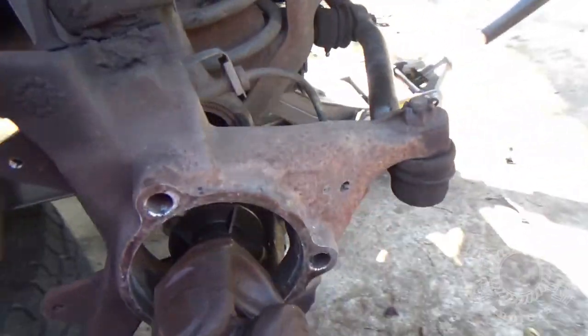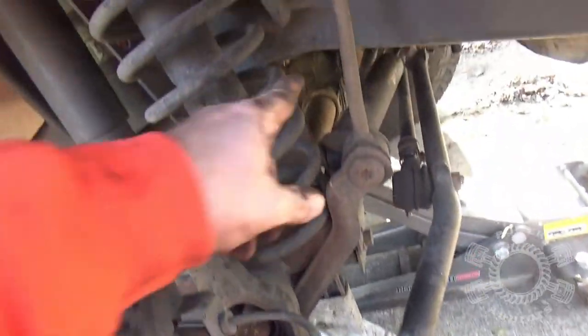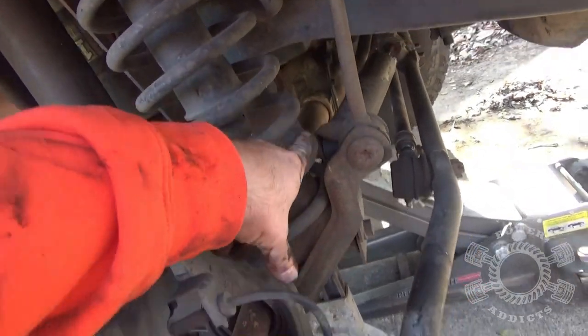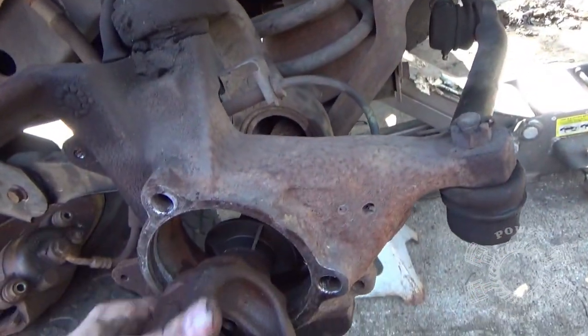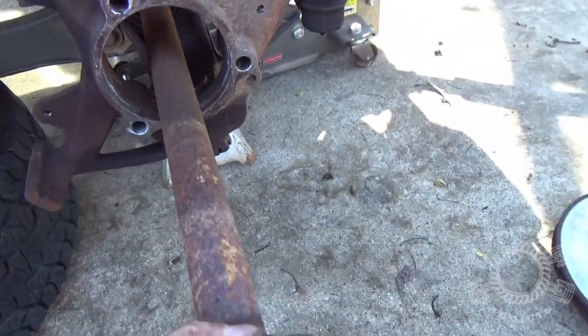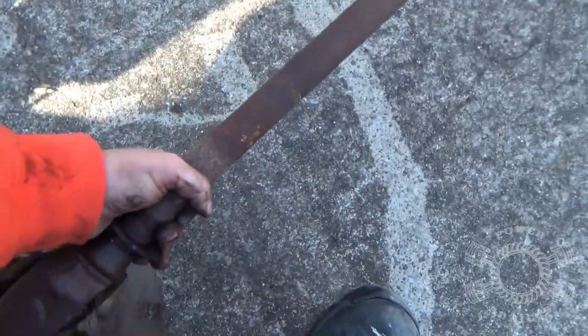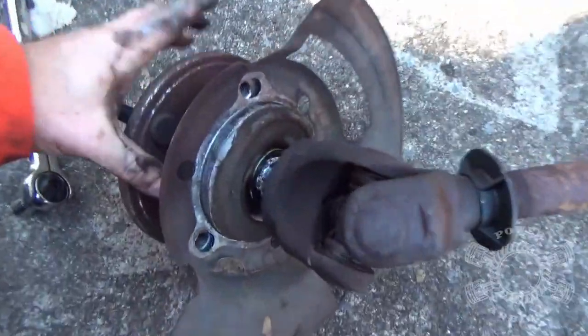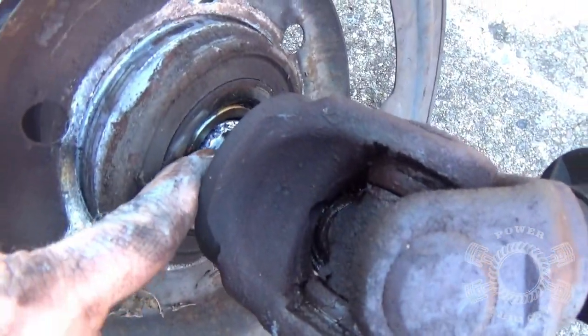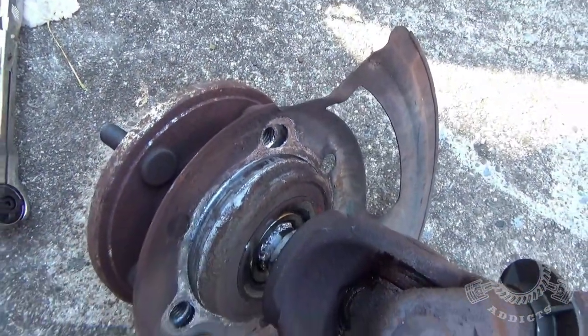The good thing about Dana 30 shafts — you don't need to go back and pull a c-clip like you do on the 8.8s and some of the other axles. They just slide right out. You can see the anti-seize he put in there — see how easy that unit bearing came off the stub shaft.